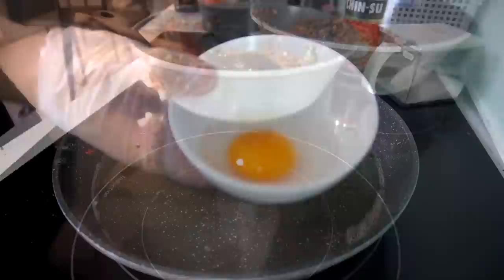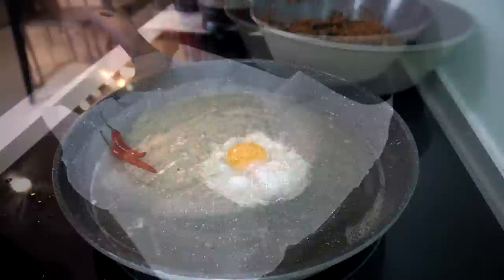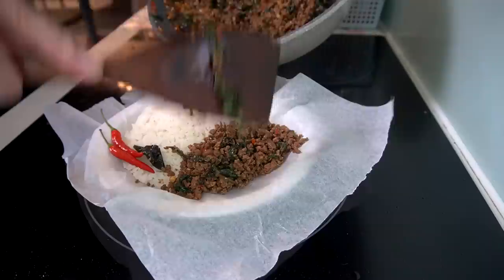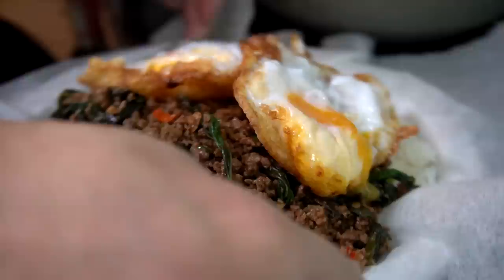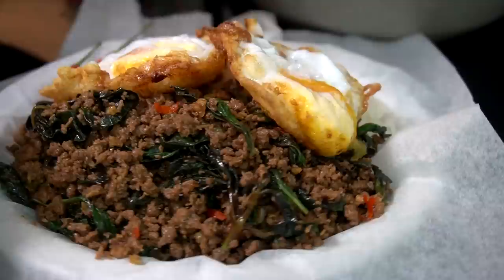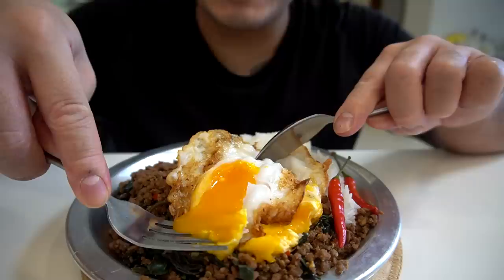I'm going to stir fry this until the basil comes up nice. Alright, push it aside. Duck eggs — fried them. Let's set up: we got a side of rice here with two char chilies. We got our beautiful meat mixture right on top, and two beautiful fried eggs. This is my take on Mark Wiens' Pat Krapow. Order 69 — Pat Krapow is up!